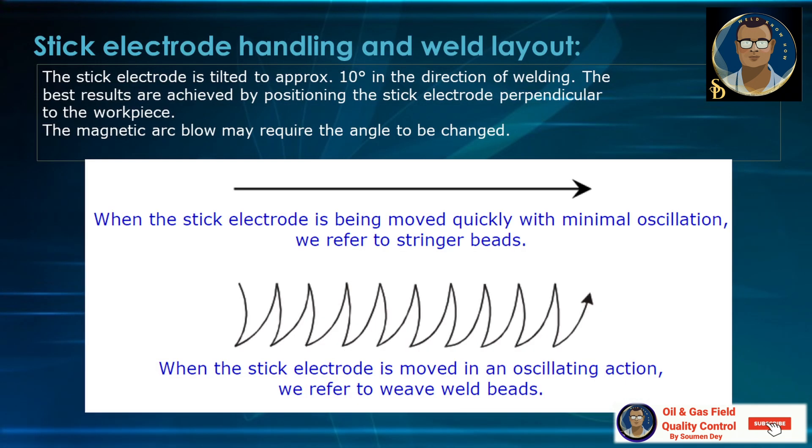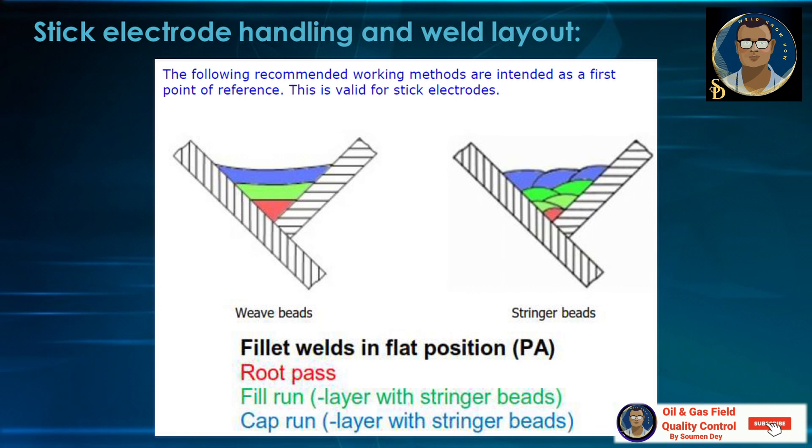Let us discuss stick electrode handling and weld layout. The stick electrode is tilted approximately 10 degrees in the direction of welding. The best results are achieved by positioning the stick electrode perpendicular to the workpiece. Magnetic arc blow may require the angle to be changed. When the stick electrode is moved quickly with minimum oscillation, we refer to stringer beads. When moved in an oscillating action, we refer to wave or weave beads. For fillet welds in flat position PA, the root pass, fill run layers and cap run layers all use stringer beads.